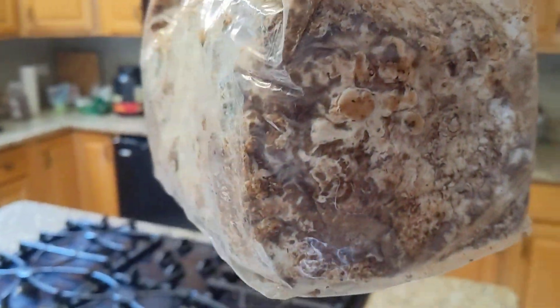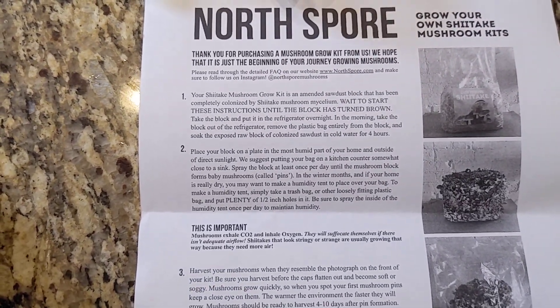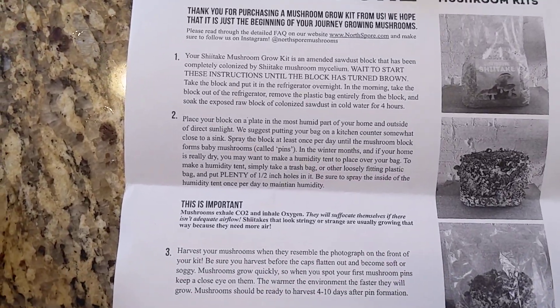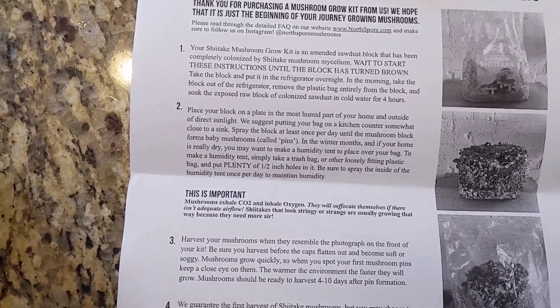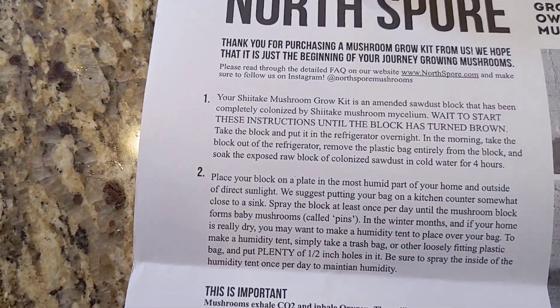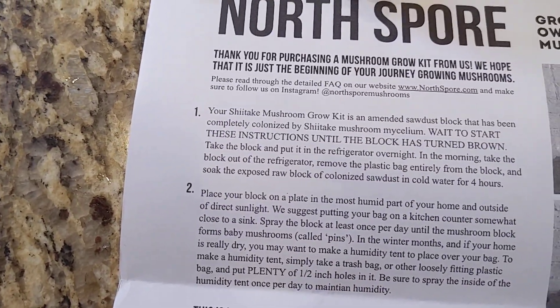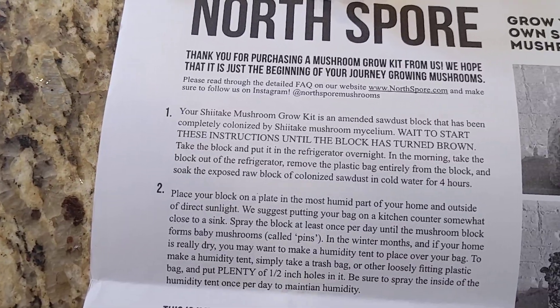So let's take them out of the bag. Look at that — it looks just like what I've seen in the videos. So it says: wait to start until the block has turned brown. The block is pretty brown.